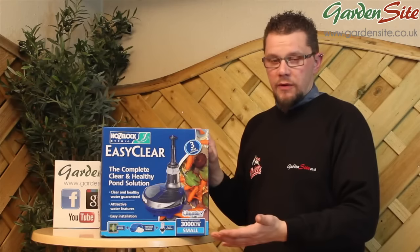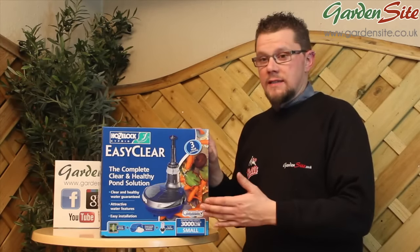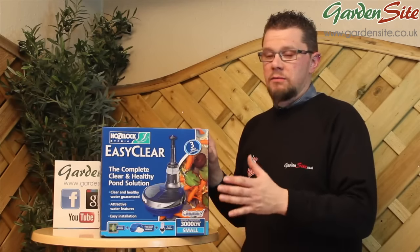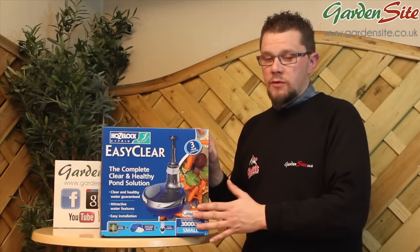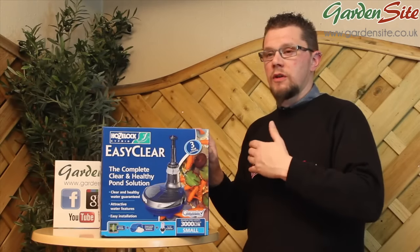Whether you've got a lot of plant life in the pond also matters. If you have a lot of plant life — be it marginals, lilies, or oxygenating plants — they can help to filter the water to a degree. So if your pond is quite low in plant life, this unit will be working harder; if it's high in plant life, not so much. Past the point where the pond starts to become clogged with plants is a different consideration.